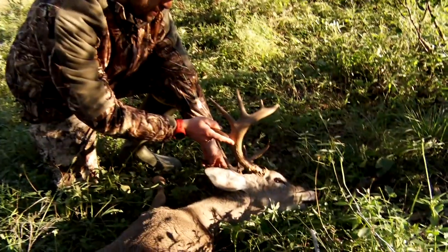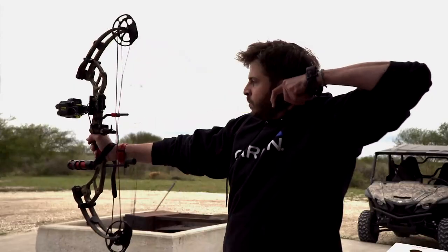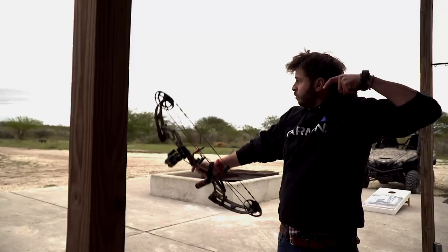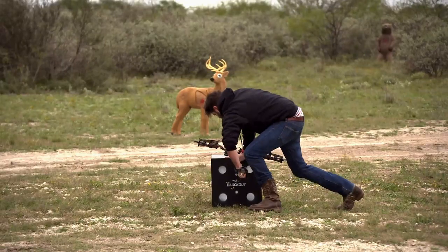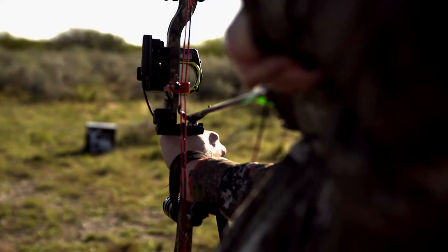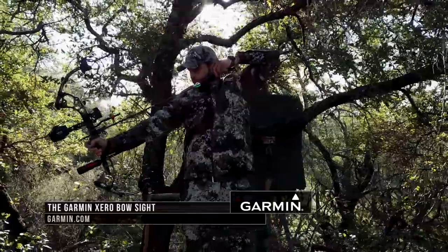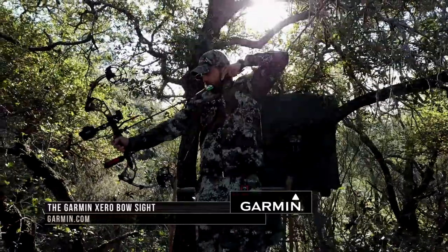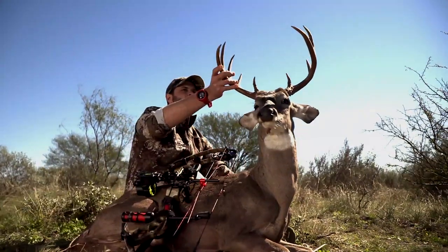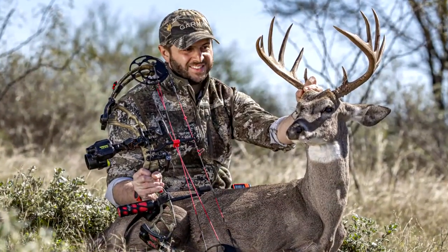When you flash back to Rayhawn's hunt, what you're seeing is a guy that spent untold hours practicing and learning the Zero sight, wanting to do the best he could if given an opportunity to take a shot — and all that practice paid off. The sight is going to perform how it's designed to, but you as the hunter always have to remember: it doesn't matter what sight or gear you're using, you are only as good as the practice, only as good as that muscle memory. You can tell Rayhawn spent a lot of time dialing it in.